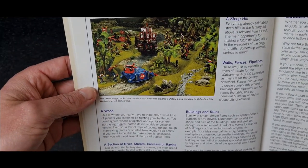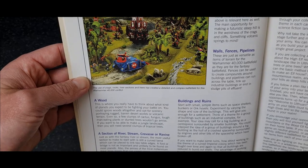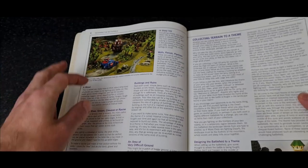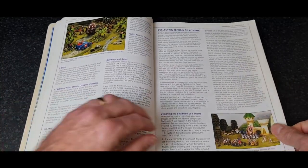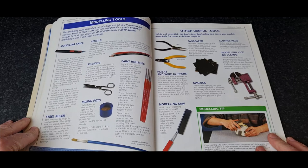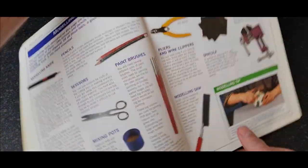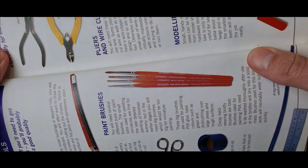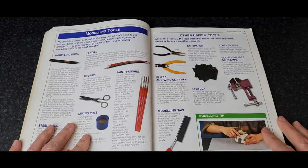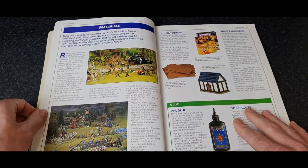The old orc battle wagon and the original Razorback. These trees were made out of wire, wrapped together and then coated in PVA glue and tissue paper. Old style brushes — some would say better than the current Games Workshop brushes, but each to their own.